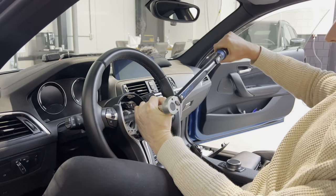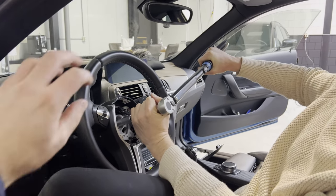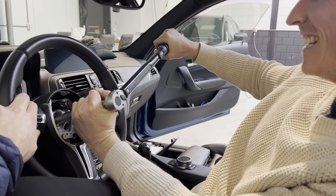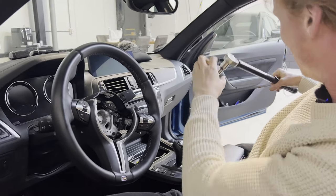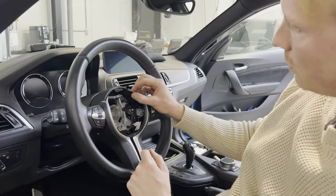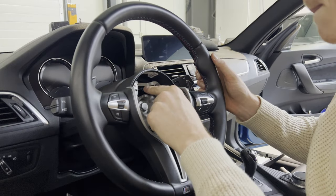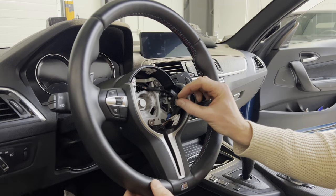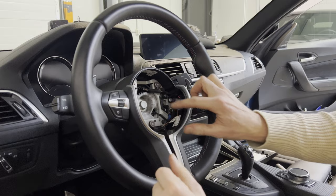I got this — I have not got this. Torqued to spec. Now we're going to install these connectors: this one is for the steering wheel buttons, and this is for the lane assist departure warning vibration thing. There we go.